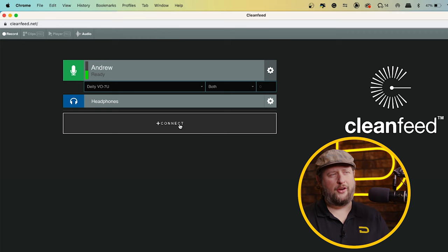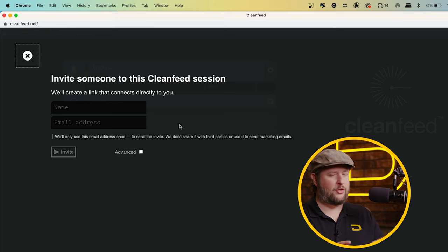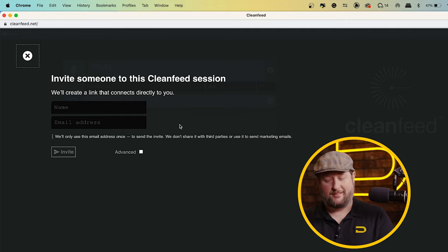In order to invite your guest or co-host, you're going to hit the Connect button, type in their name, type in their email address, and hit Invite. That's going to send them an email with a URL so they can join your direct session. Once they're in the session, do a little warm-up and test to make sure their audio gain sounds good and they're ready to go, so when you hit Record there are no surprises.